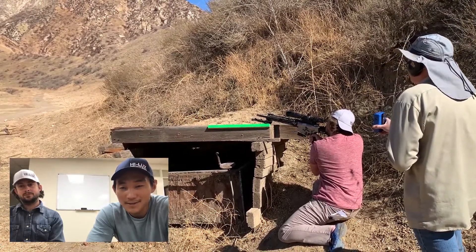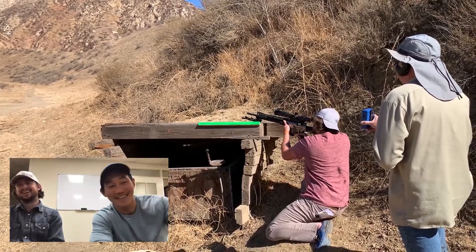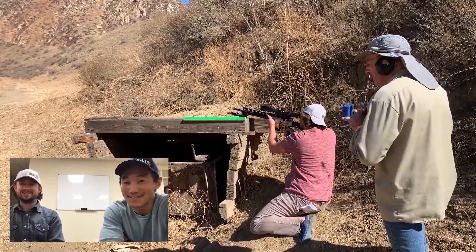James is so funny — he shot the entire match with a cigar in his mouth and he shot quite well too. He never moved quickly. You can see him puffing on the cigar the whole time.